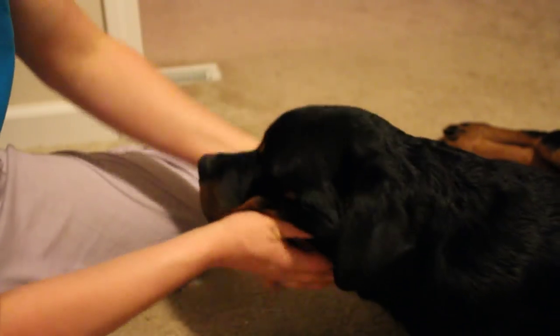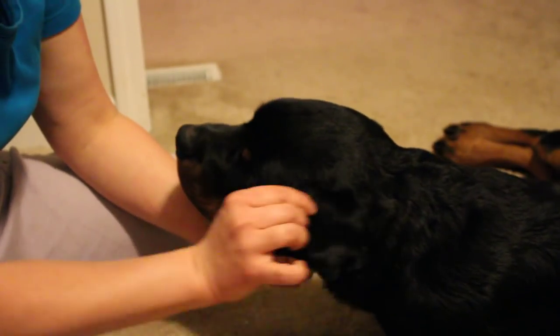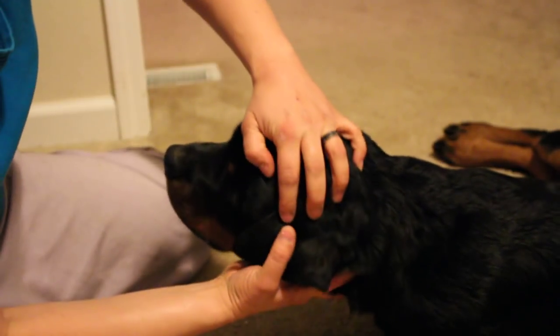If you do it too far away, the dog's ear is going to come out and you'll have a gap there. So it's very important to get the ear very close.